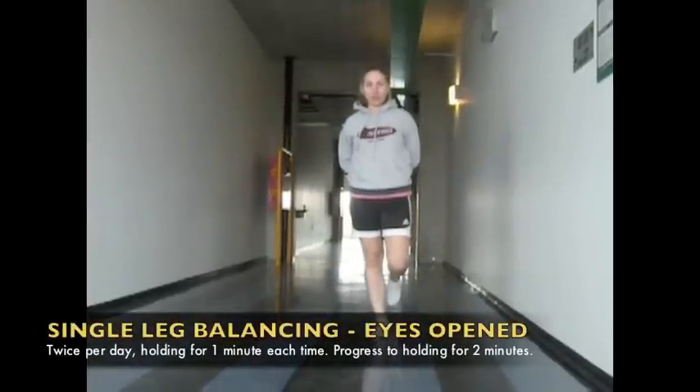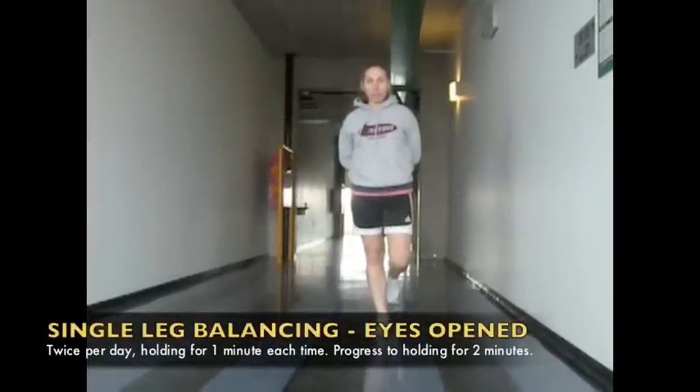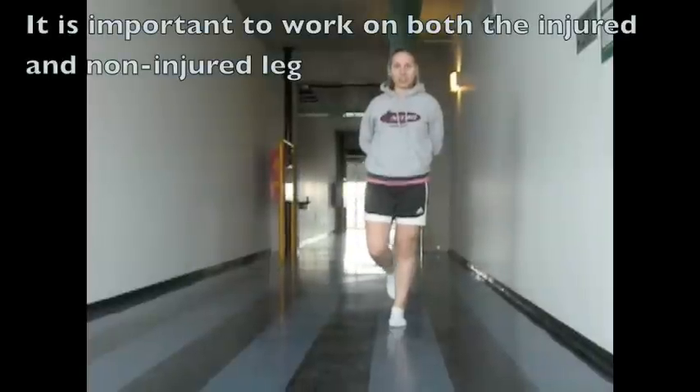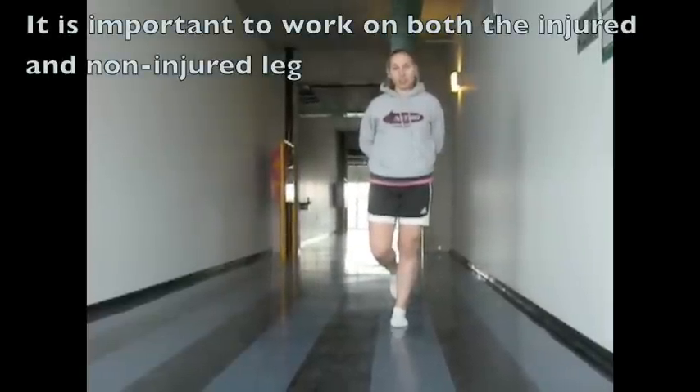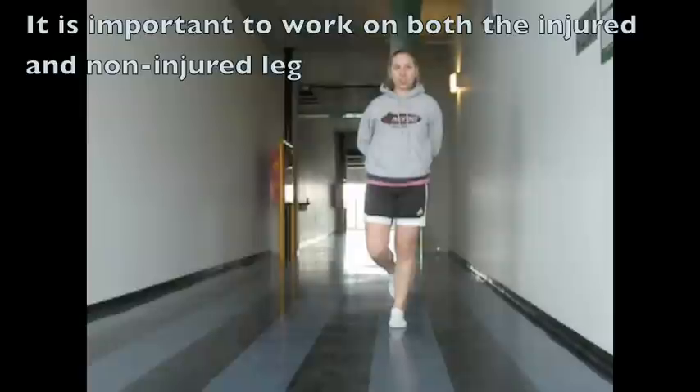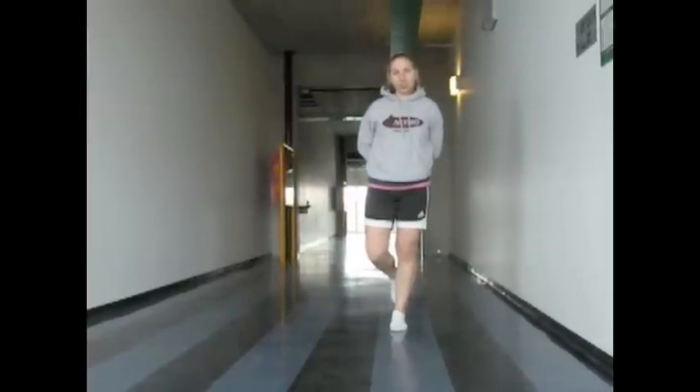The first exercise is simply balancing on one leg. While it seems easy, it will be difficult on the injured leg and may even be difficult on the uninjured leg. At first, the athlete can hold on to something to aid with balance. As she improves, she can stand free or wave her arms to reduce the balance. It is also very important to do this on both legs, not just the injured one. This should be done twice a day while brushing your teeth in the morning and at night.